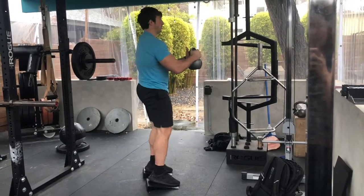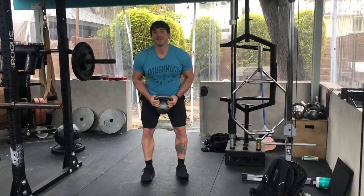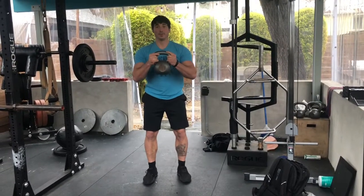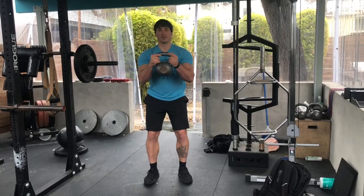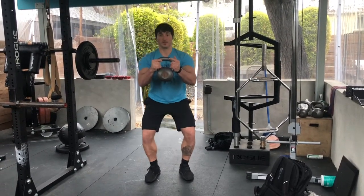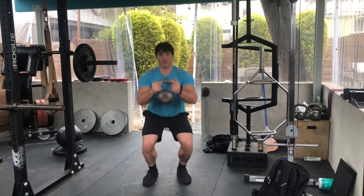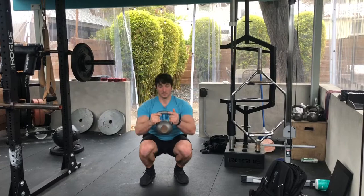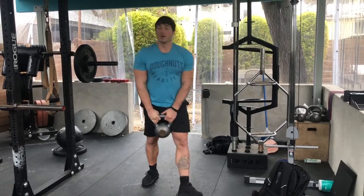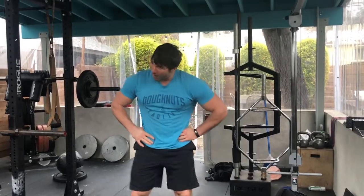If we look from the front, we want to see that the tibias and the femurs stay relatively lined up. The more narrow of a stance, generally speaking, the better and the easier it will be to keep everything lined up. As soon as you start to bring your feet out really wide and turn the toes out, it makes it very difficult to keep everything lined up. So for the goblet squat, just based off of where the weight is, it should be relatively easy to do, but certainly not easy as you can tell here.